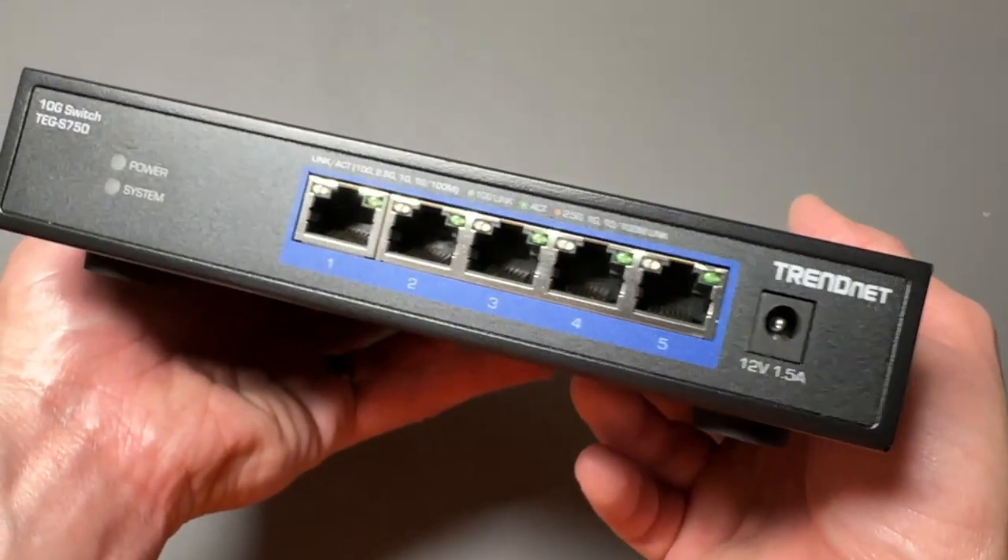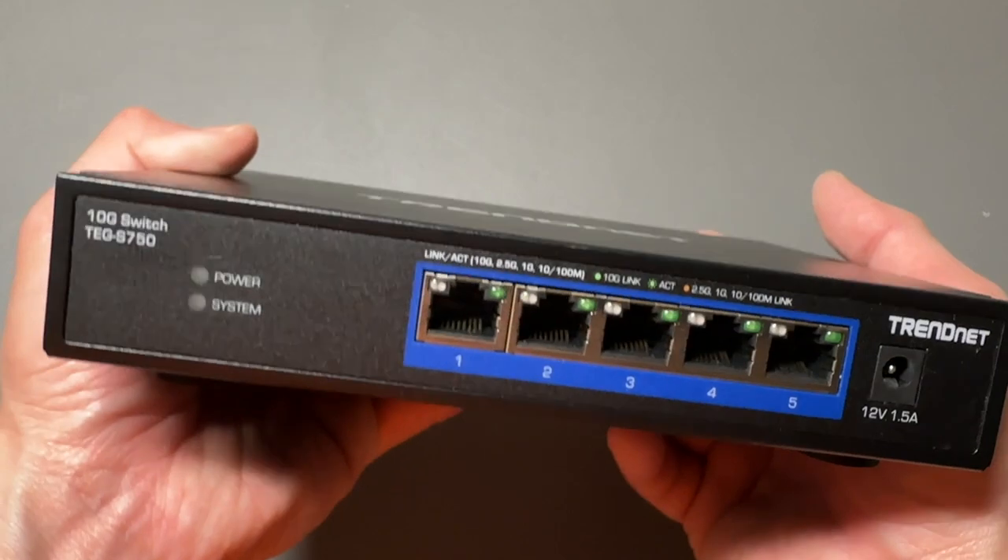TEG S750 5-port 10 gigabit switch right here. This thing is a beast.